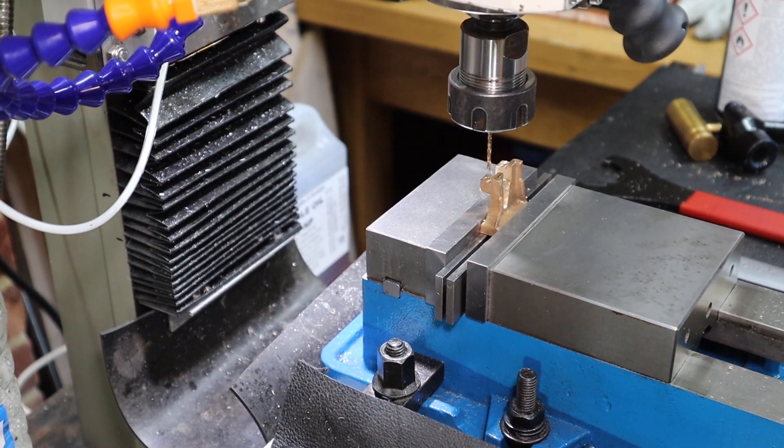Right, that's good. We've got those punched in. Just got to flip it now and get some punched in on the other side.